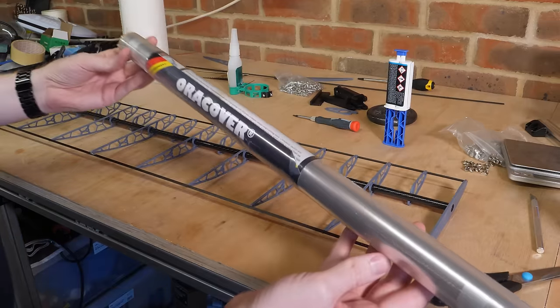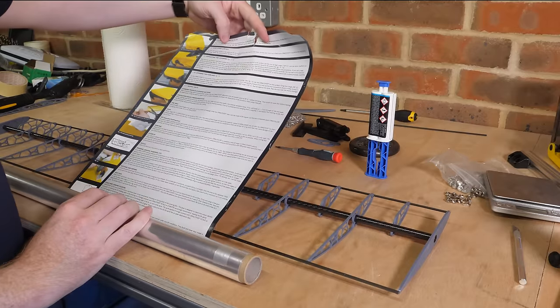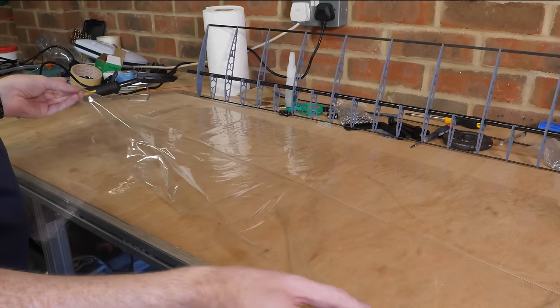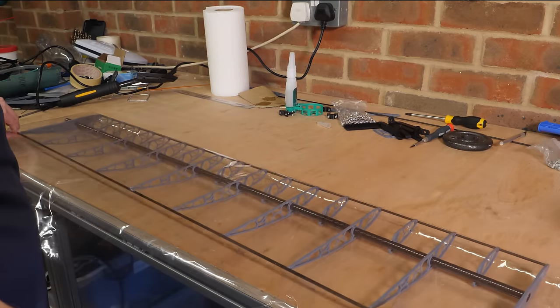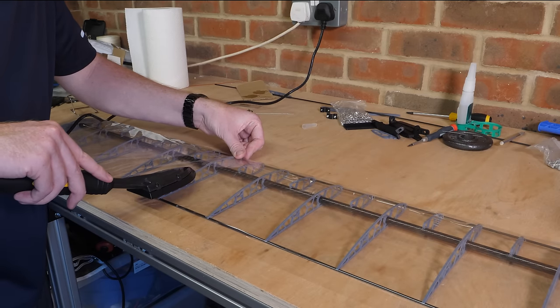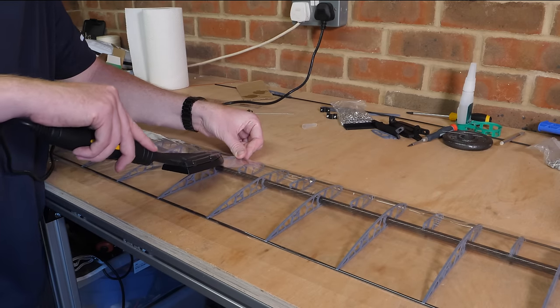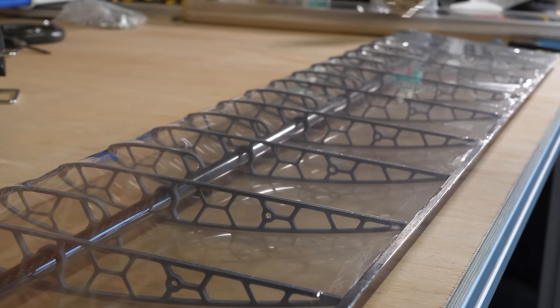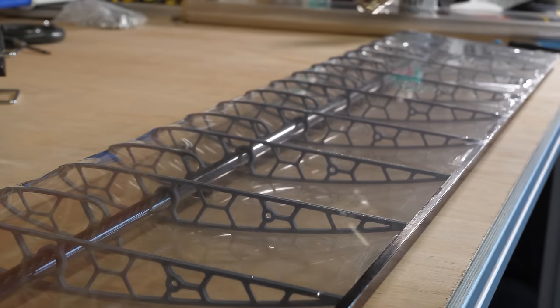I've never covered a wing like this before, so I had a quick read of the instructions. This stuff is very thin and delicate, so it creases easily. But on the underside, it has a heat set adhesive, which can be ironed onto the wing structure — which is why they're printed from ABS due to its high melting point. Once ironed onto the ribs, a quick blast with a heat gun will shrink the film down to create a smooth wing surface.